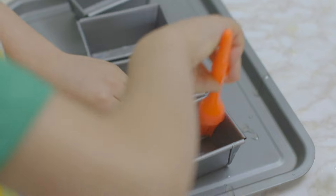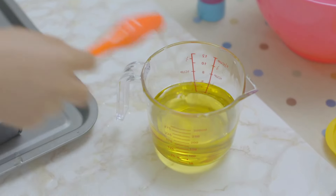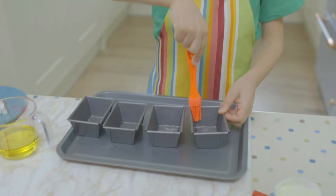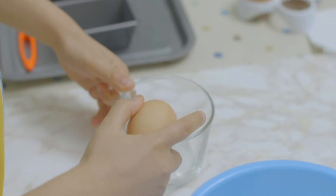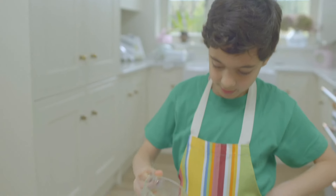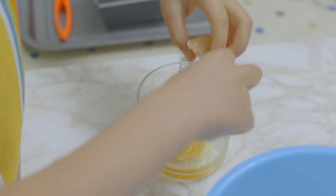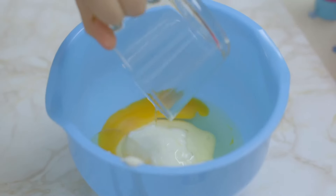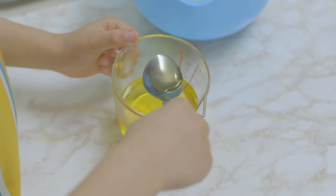Balthazar's oiling his loaf tin with olive oil first — it kind of feels like you're painting. If you haven't got a loaf tin, you could use four large muffin cases. Next, we have to pour all the yoghurt into the bowl. Then crack an egg into a mug, check for shell and add it to the bowl, and do another egg. Don't forget to wipe your hands after touching raw egg. Give it a mix and add olive oil.